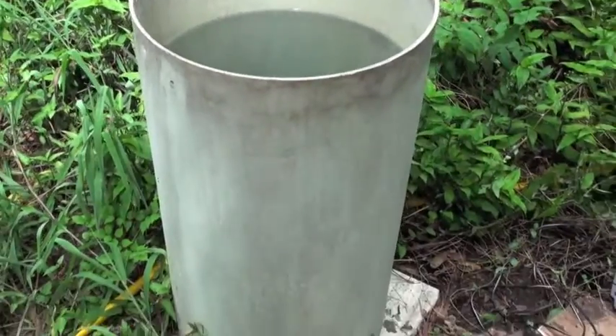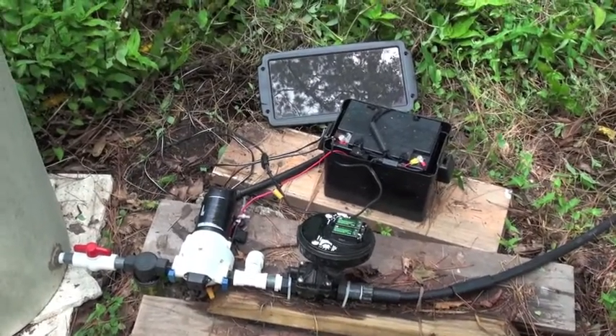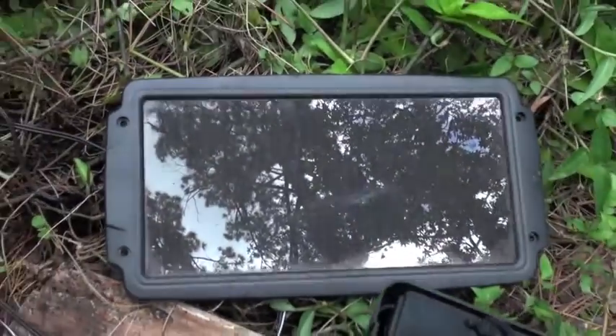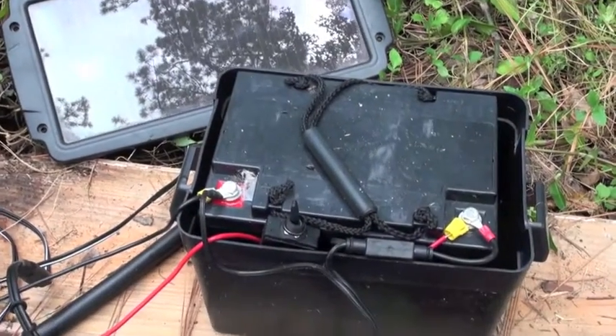Hi there. Today we're going to walk you through a step-by-step instruction on how our drip irrigation system works. This particular drip irrigation system is configured with a solar panel that is attached to a 12-volt battery, which runs the entire system.